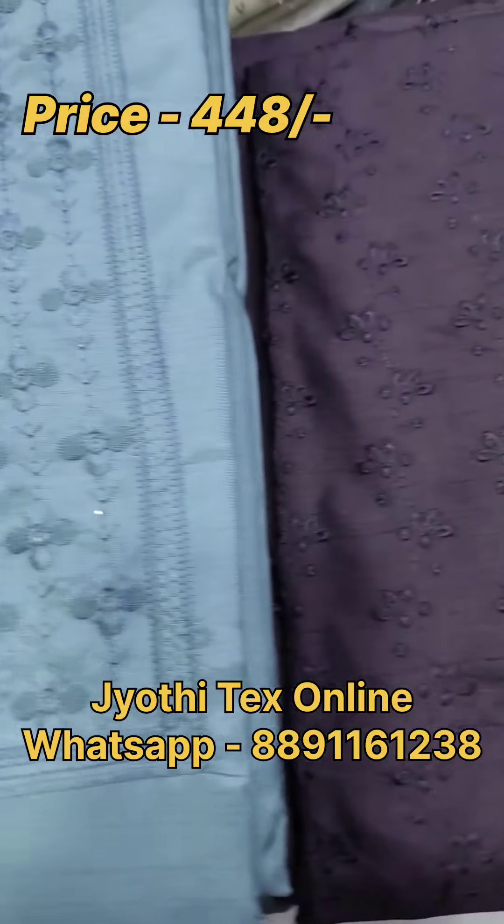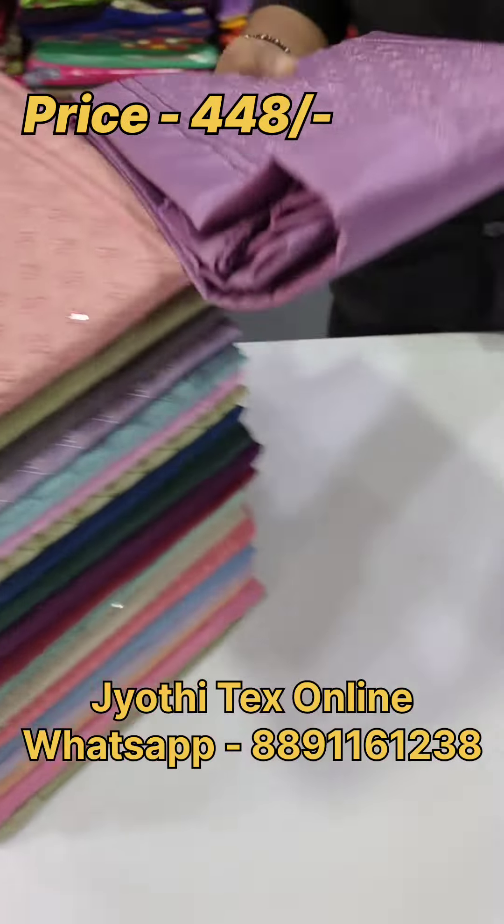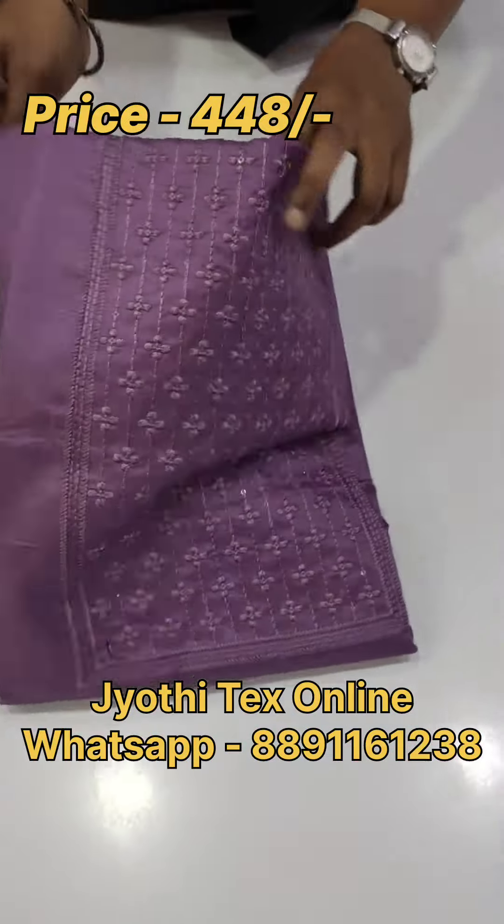We have a lot of inquiries and a lot of stock out. We have a lot of different designs.